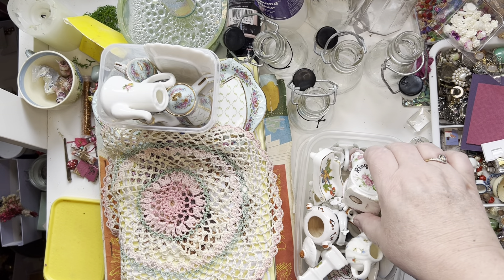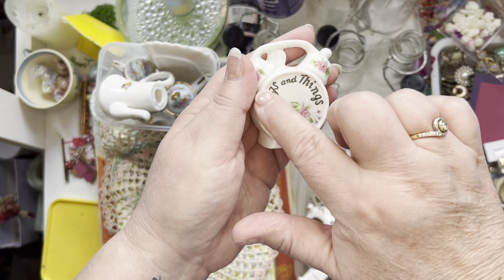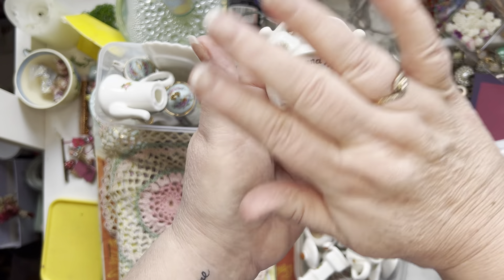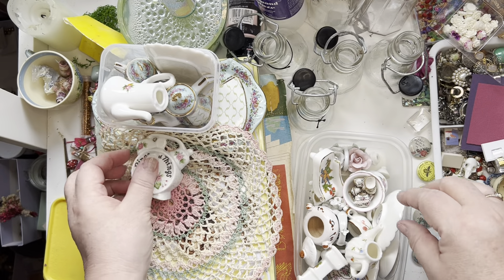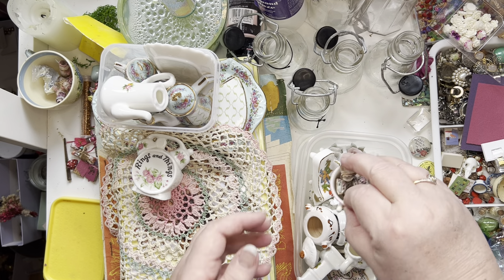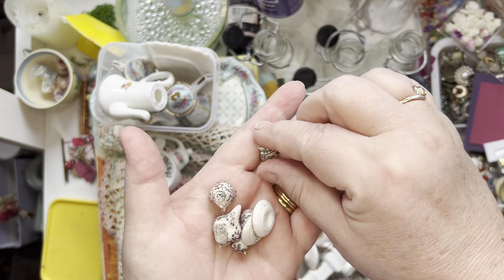So this one looks like a clock — it says 'Rings and Things' and you can put your bits and pieces in the back. I'm going to do something fairy with that. And I got what is probably the world's tiniest tea set — can you see?